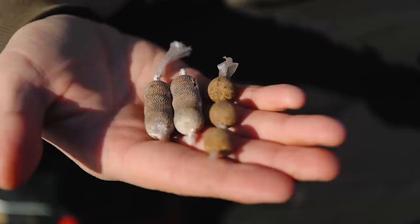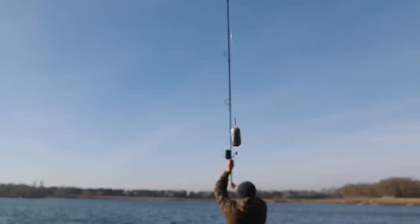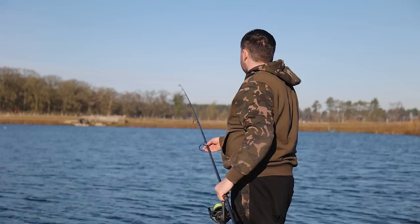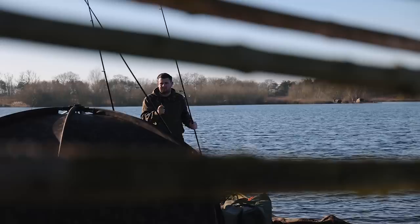What we're going to cover in this video is PVA, the uses of PVA, the different ways you can use it, and the situations in which I would use a certain setup. PVA is almost a forgotten method. When it first came out, everybody was using it and it wasn't very often you saw people chuck out a rig without PVA attached.